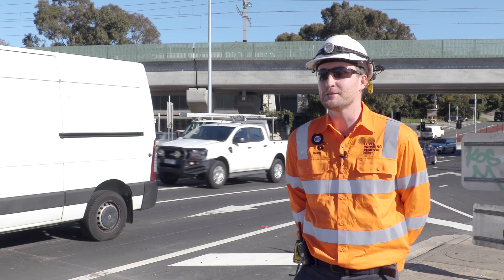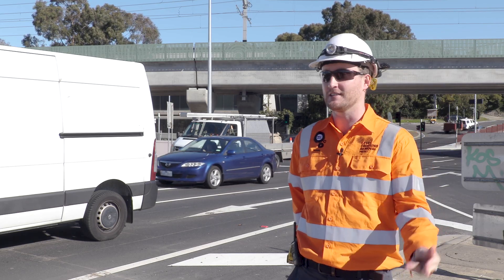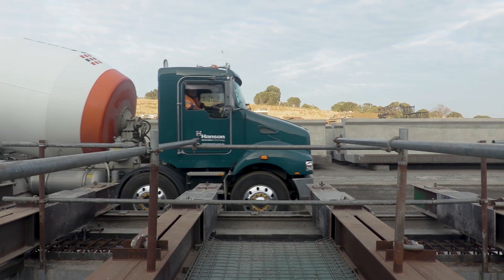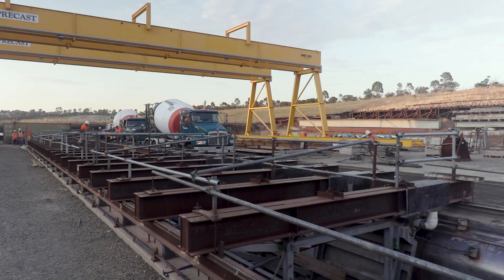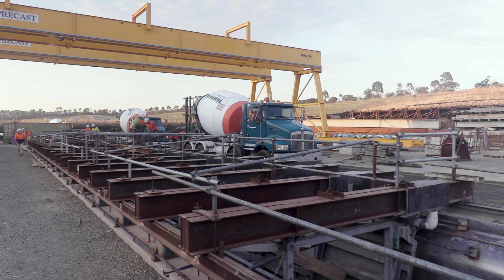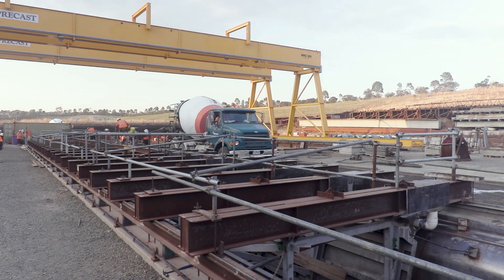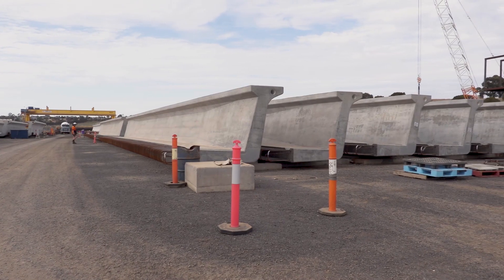The life cycle of the L-beams involves the design, the precast, the transport, and the installation. We selected NVC Precast in Kilmore to manufacture the L-beams for us. It starts with the mould — the mould bed is created, and within that the steel reinforcement is tied together in the shape of the L-beam. Once this is ready and checked, concrete is poured into the mould around the reinforcement, and once the concrete has set it's removed from the mould and stored in the yard.